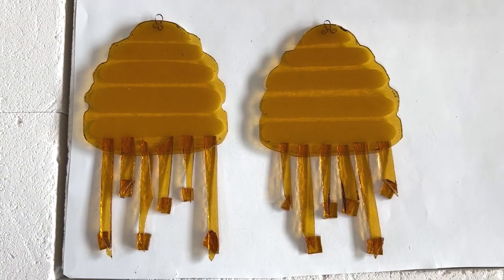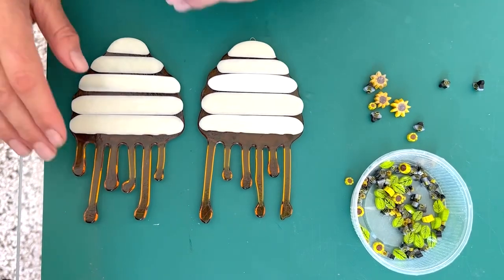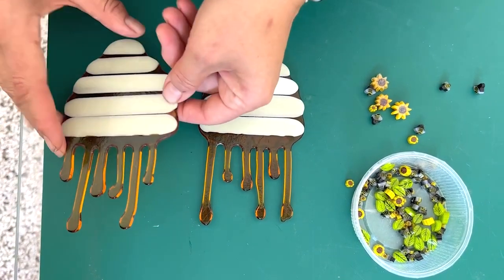Here they are in the kiln, and we can see what they're like when they come out. Here they are out of the kiln — absolutely loving this project, I know I probably say that every time!